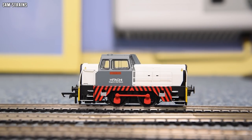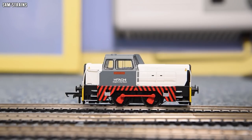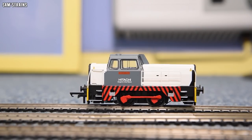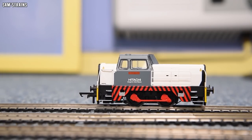Straight out of the box, let's have a look. Is it better than the 060 one? I'm easing it up on the controller — it's moving. This thing is incredible. That's even better than my blue one, and worlds better than the newly tooled 060 version.